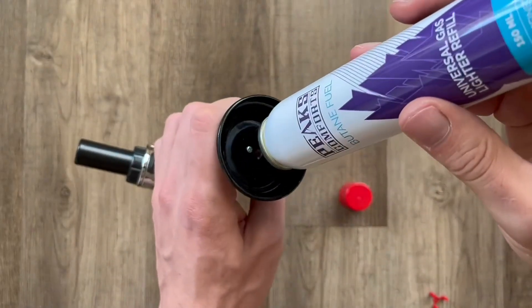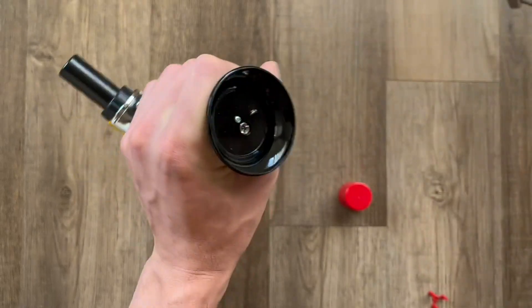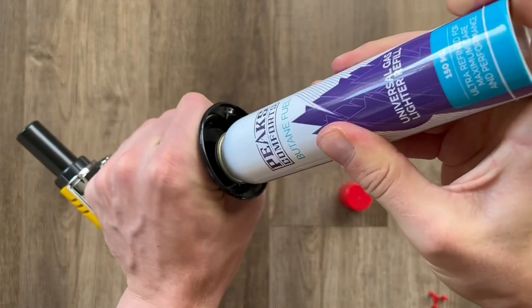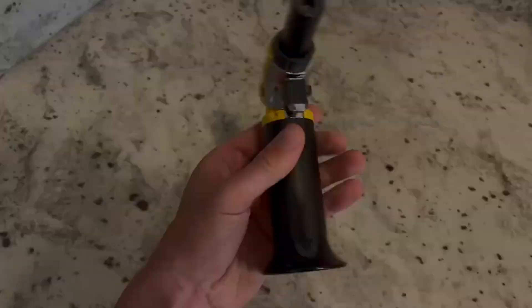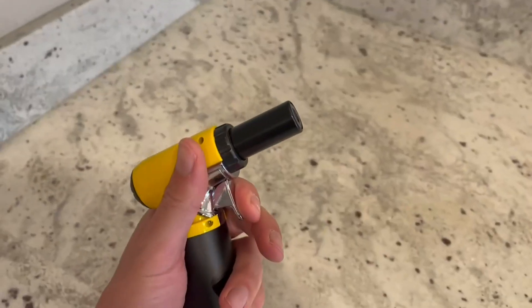With the Peaks Comfort, this was very easy to fill and there really wasn't anything that leaked out either. I just like to do shorter bursts so I did not overfill the tank, but overall it was very easy to fill.